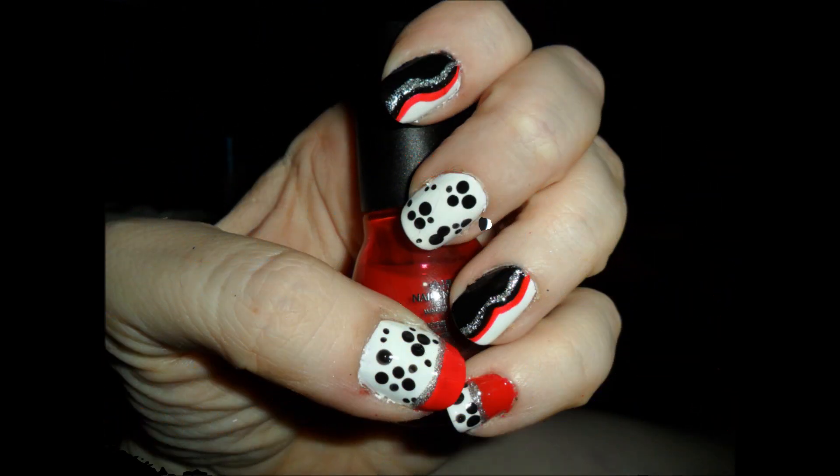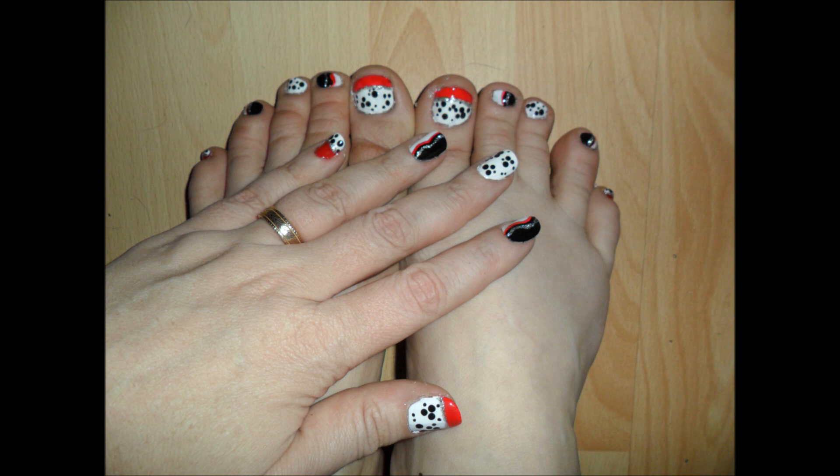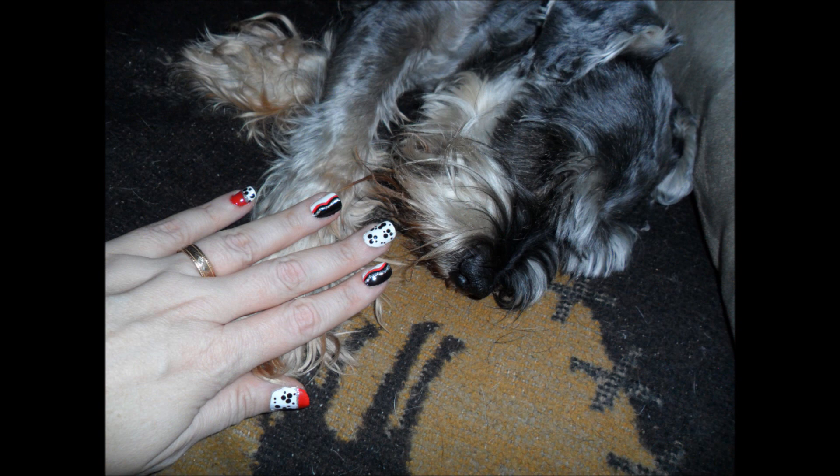You can definitely tell it's inspired by Cruella without being totally literal. And as always, of course I did my toes. Feel free to just pick one of these nails that you like and do a full set. All right guys, I hope you liked that one. I'm not sure who's up next, but it should be awesome. Have a great day, bye!